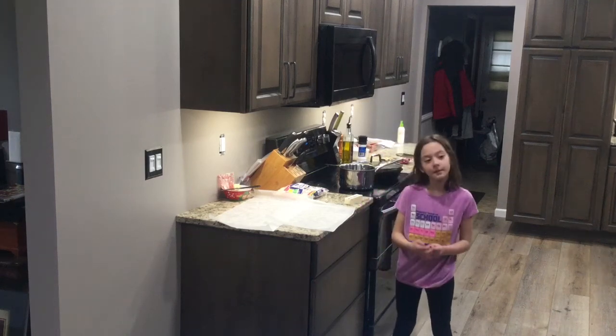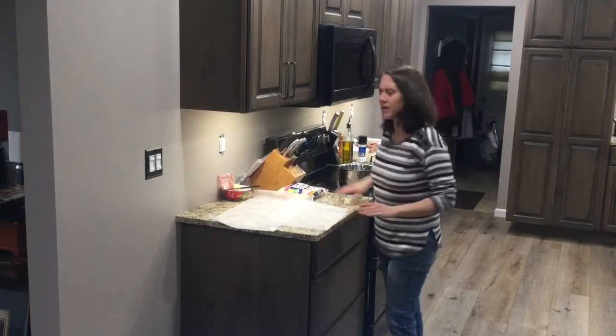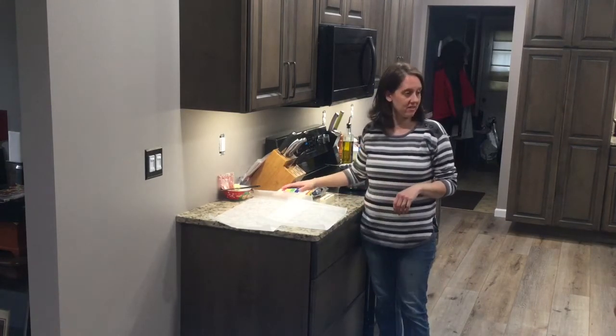Hello everyone. Welcome to Cooking with Mrs. Carlson. Today is day 24 of Cooking with Mrs. Carlson.